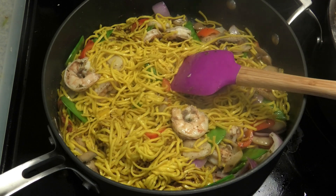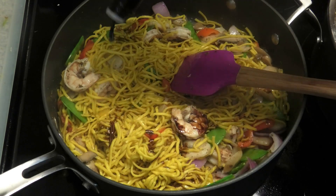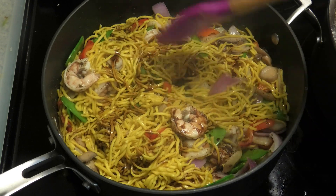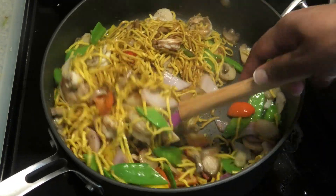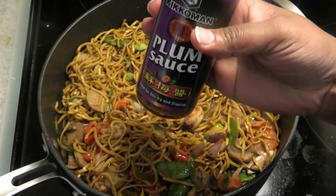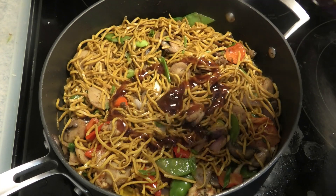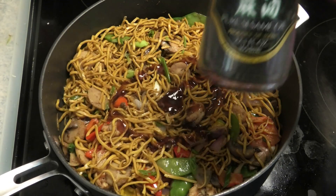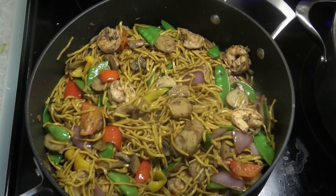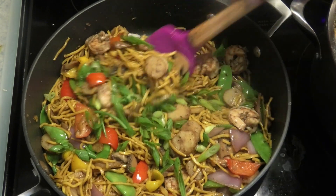I'm going to add a little more of that ginger soy sauce just to give it some color and a little more flavor, and a plum sauce — if you can't get it, it's optional — and a little bit of sesame oil. To finish, going in with some chopped scallions. Mix and this is ready.